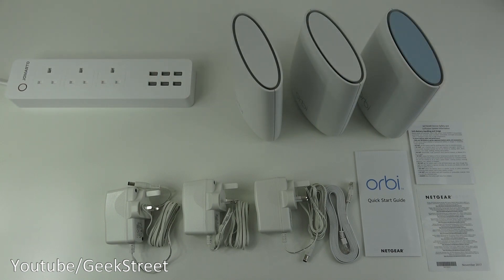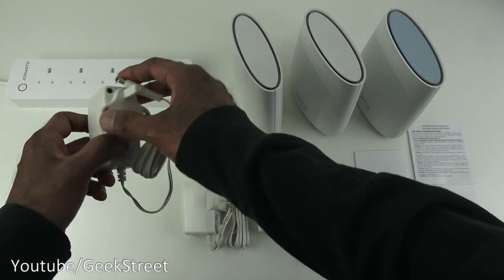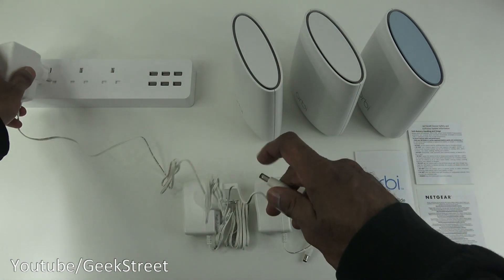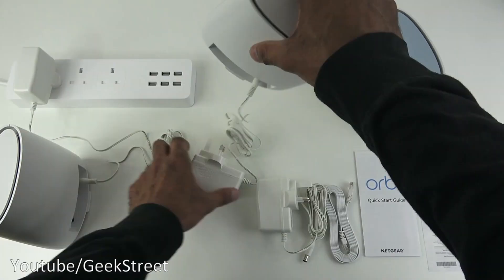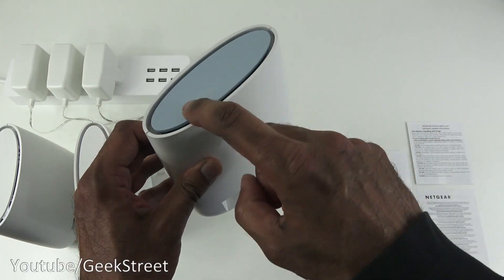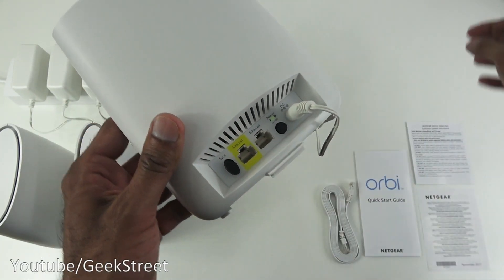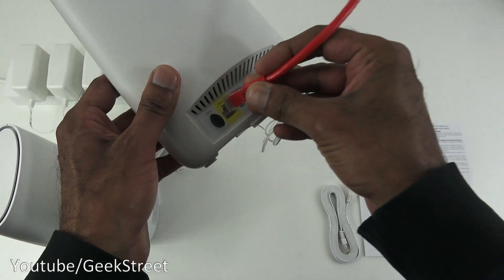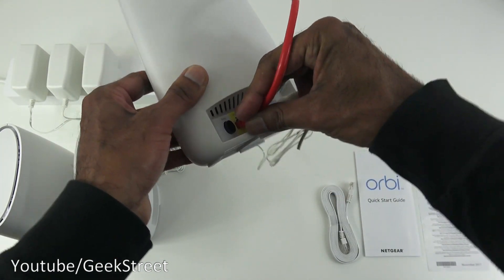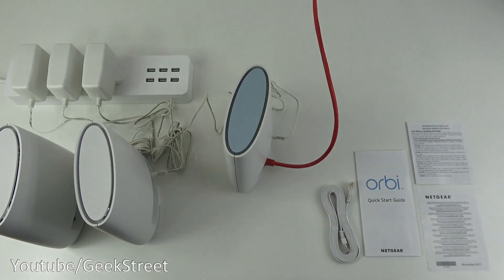Let's start setting this up — it's very straightforward. Plug in all three devices, and into the one with the blue top, plug in a cable from your router into the port that says 'Internet'. It's as simple as that for the first part.